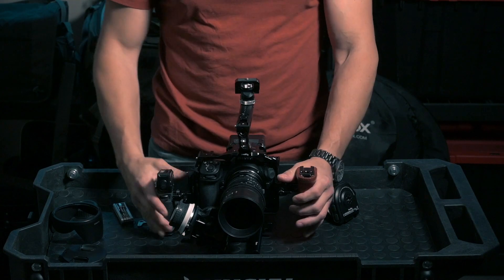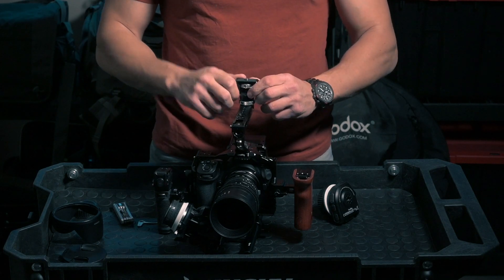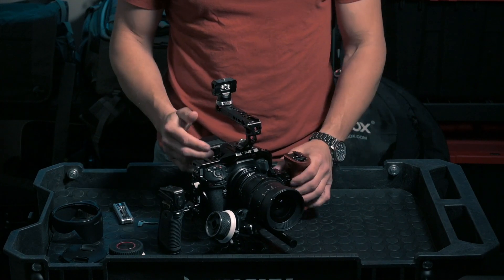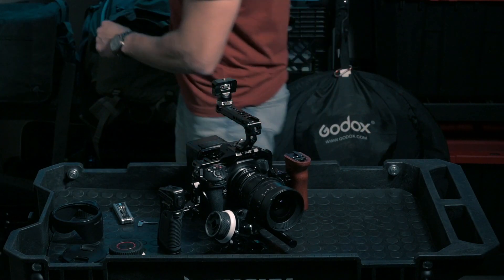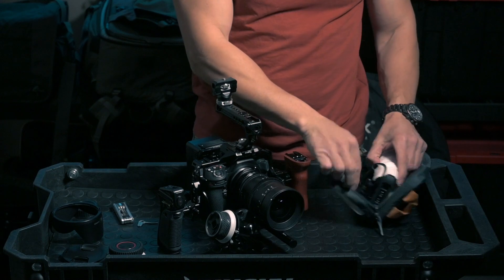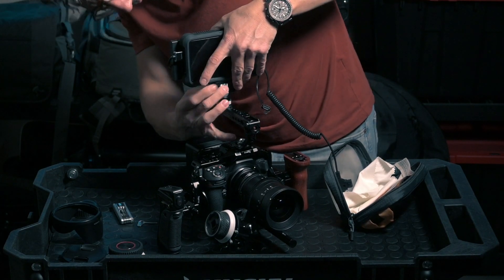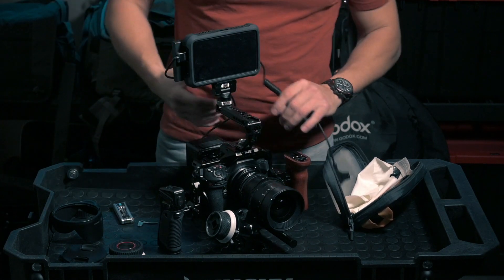Make sure the camera is properly set in there, then lock it in and we're back in business. The top of the handle is where I put the monitor — you can screw the monitor there. This is essentially your rig. The last thing you need to do is put all the connections in. I'm going to put the monitor on as well so you can really see how this works.